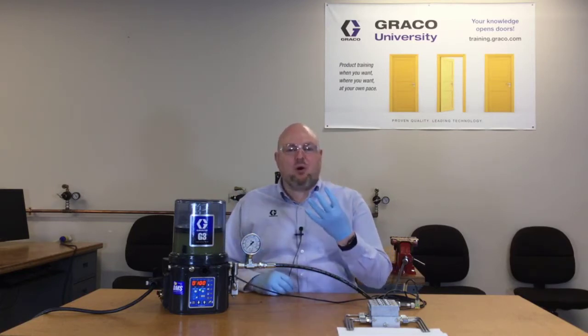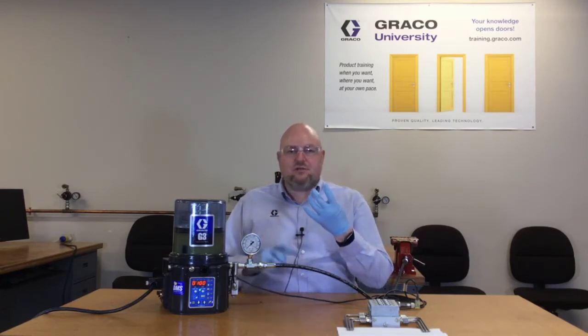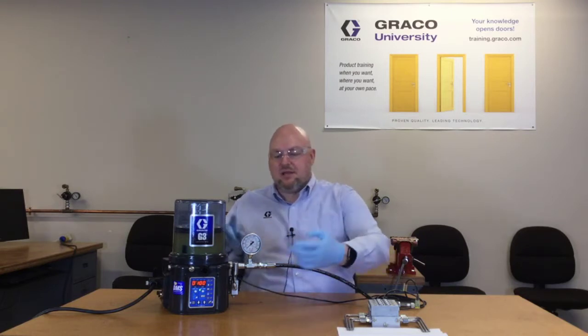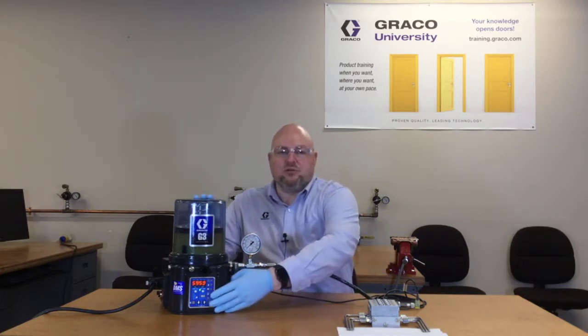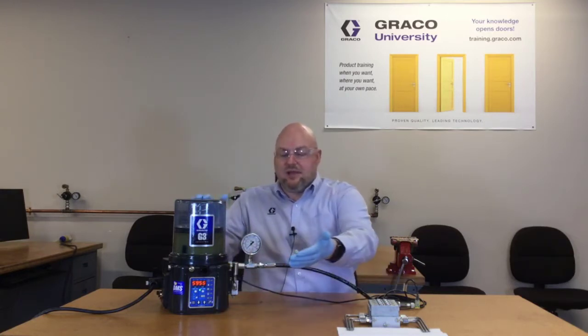There are four basic components to any automatic lubrication system. First, you need some sort of a controller. It may be just a basic timer, or it may be a more capable controller like the one built into this unit — it could be a separate unit or built in like we have here.